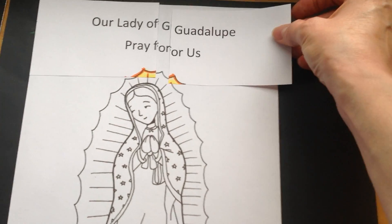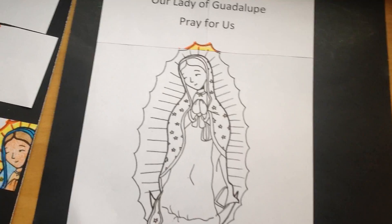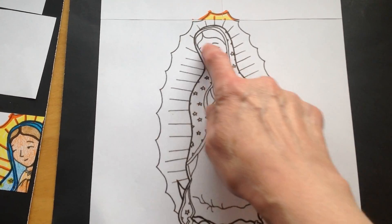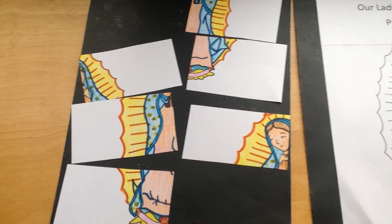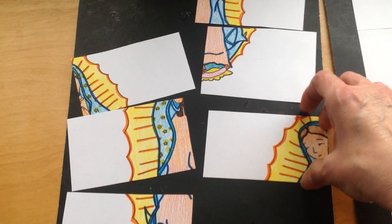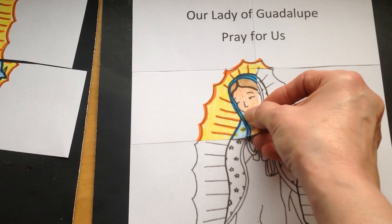I can match it right up, right? So now we have the top, boys and girls: Our Lady of Guadalupe, pray for us. Now we can take a look for the next pieces with Mother Mary's face on it. Can you find a piece that I could use next? Right, there's Mother Mary's face. Let's put that piece in our puzzle.